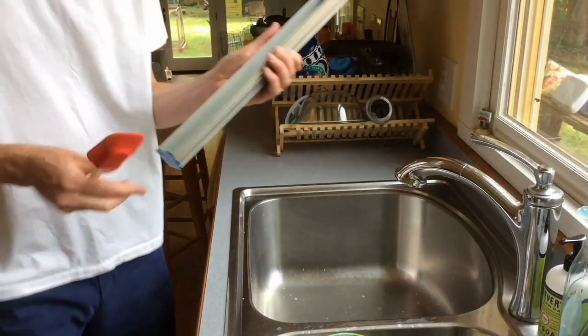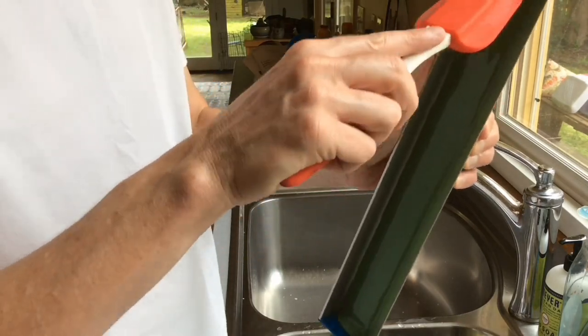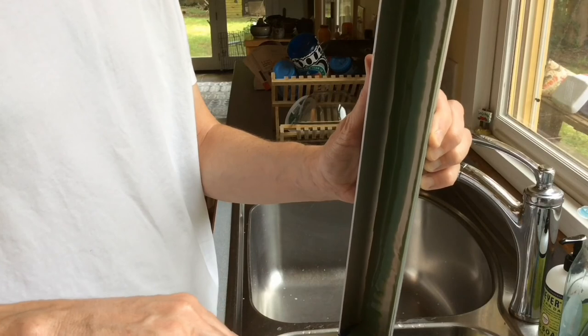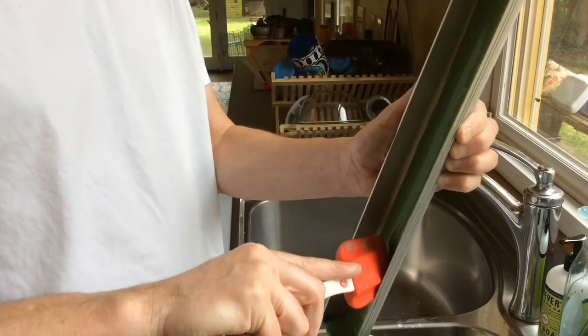I'll let it dry for about an hour and a half or so. If I had a fan running in there — as long as it wasn't blowing up too much dust — it would dry in about 40 minutes. Then the photo emulsion you didn't use, still in the scoop coater, you can carefully recover back into the jar. So you're really only using a little — most of it goes back in. You definitely don't want to waste it because it's a little bit expensive.